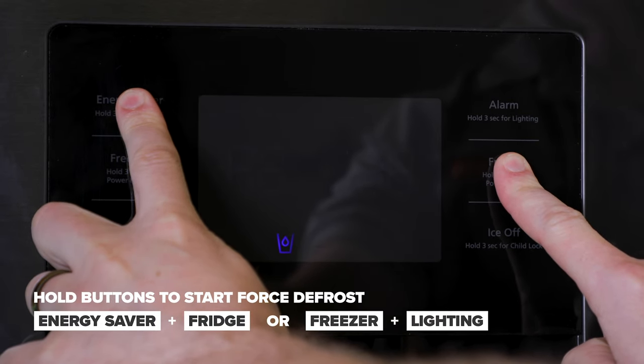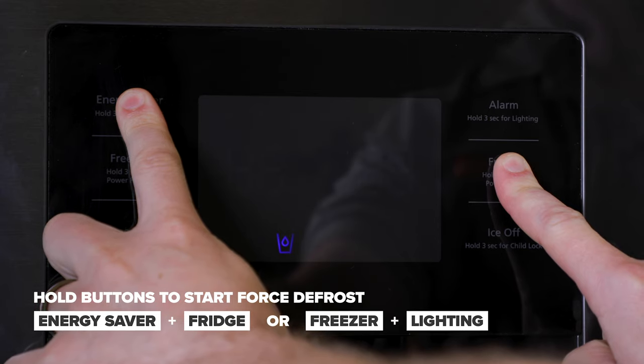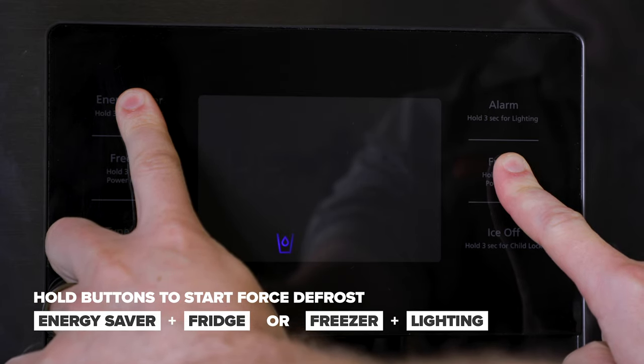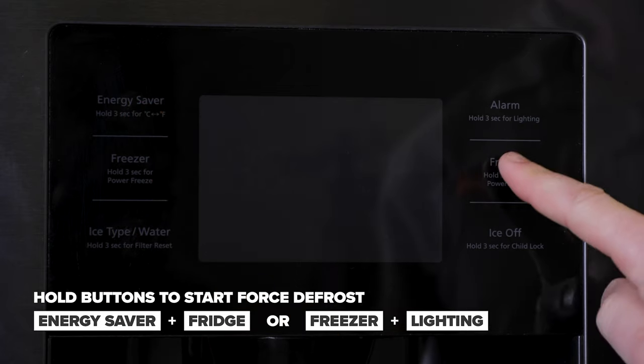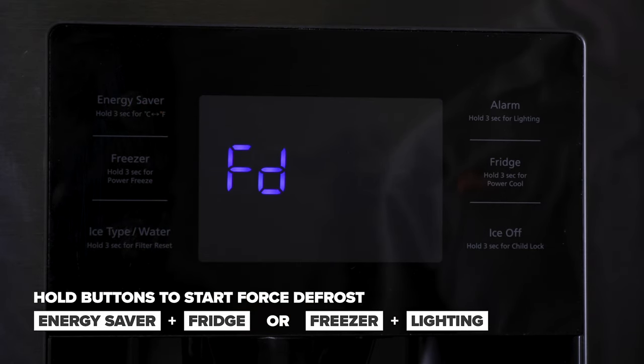First thing we'll need to do is put the refrigerator into a forced defrost mode. This will let us defrost the ice maker compartment. Depending on your model refrigerator, there are a couple different button sequences to do this. To enter into the forced defrost mode on this model, hold down the energy saver and fridge buttons for approximately eight seconds, then press the fridge button until the display says FD for forced defrost. Leave the refrigerator in forced defrost mode for approximately five to ten minutes to let the ice maker and ice maker compartment thaw out.